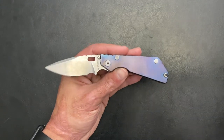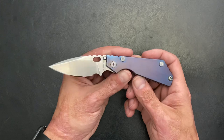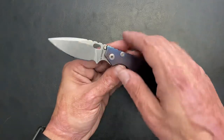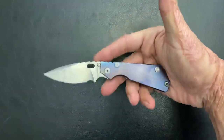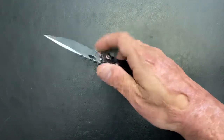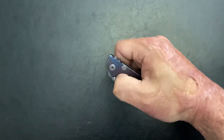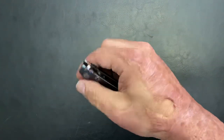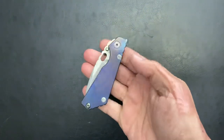Before this Gen came out, you couldn't get all titanium in the regular production, as far as I remember. The ones that had these scales were the Performance Series — those are the more expensive, kind of like a mid-tech. So when I saw this one, I knew I had to get it. I love the PT. This one is ground thinner. I love that blade shape, nice and smooth. Steel holds up excellent — it's S30V steel, pretty sure heat treated at Peters. Not a cheap knife by any means, but I absolutely love it.